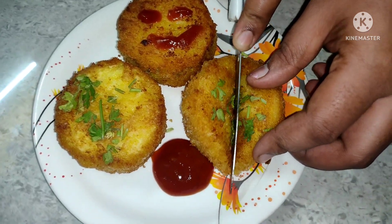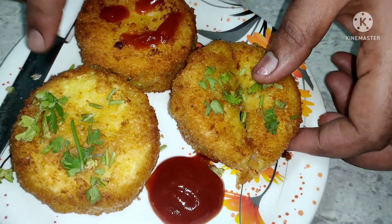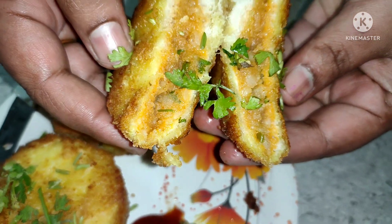Look at the masala. The taste is so good. Let's try it. Thank you.